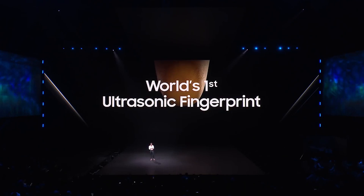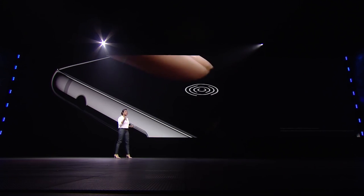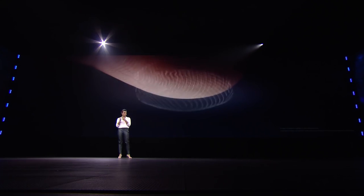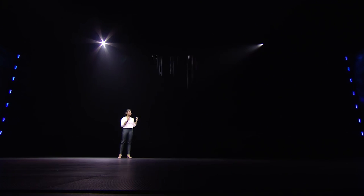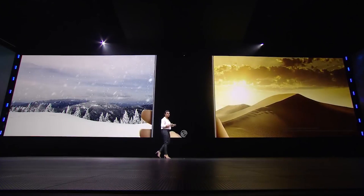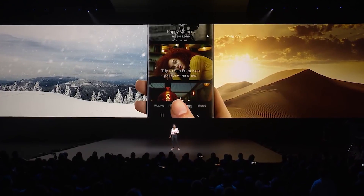Major change number two: you're no longer going to have a fingerprint sensor on the back of the phone. Samsung has moved it to the front and built it into the display — they call it ultrasonic fingerprint ID. The way it works is the phone uses sound waves to detect the ridges of your finger in 3D. That means it should be more secure than setups we've seen on phones like the OnePlus 6T, and they say it should be faster too. A setup like the OnePlus 6T shines a bright light onto your finger, but this one uses the specific ridges of your fingerprint to authenticate — which is pretty cool.